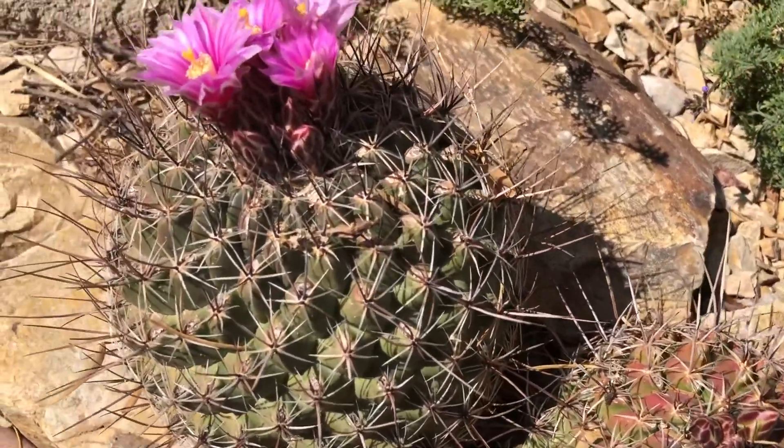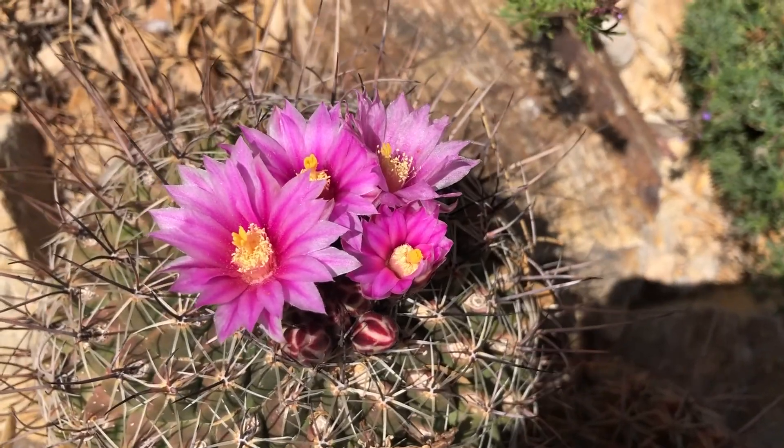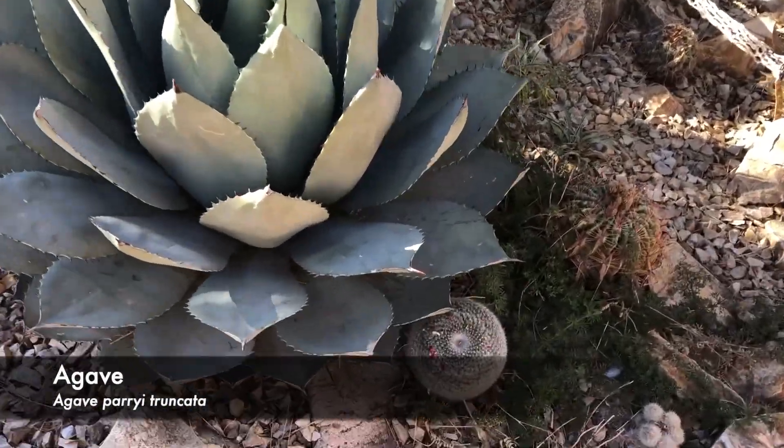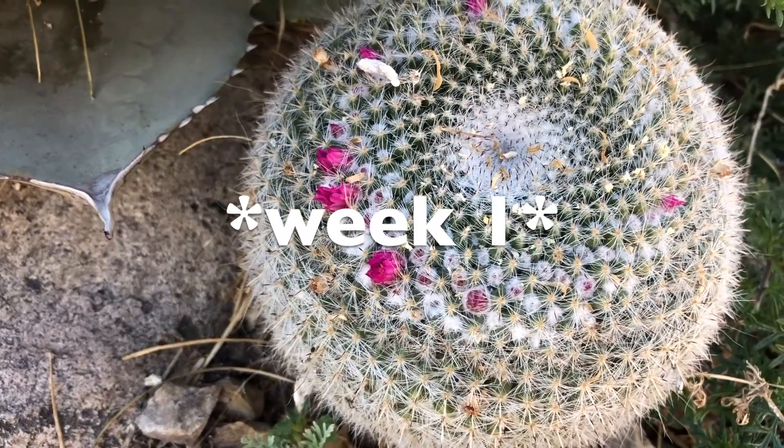Cacti are really good plants for the desert because it doesn't always rain in the desert. So to have your own cactus and grow just one, you don't need to give it a lot of water, actually.